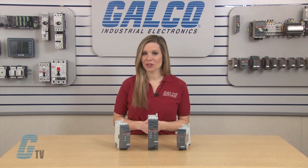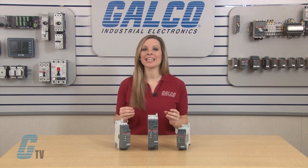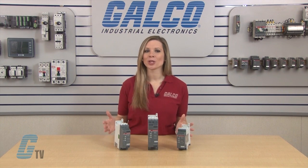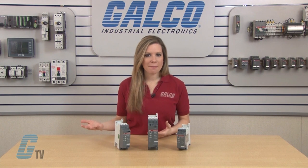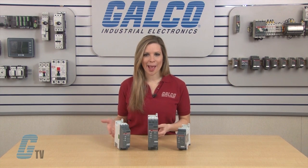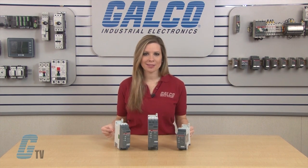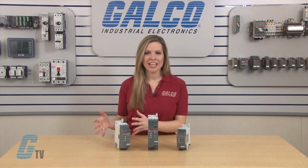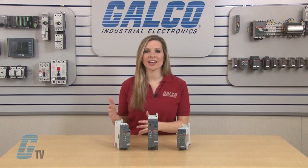All PSR soft starter sizes can easily be connected to the corresponding manual motor starters from ABB using connection kits. This will both make the mounting and the connection easier and will provide a very compact starting solution containing short circuit and thermal protection, isolation function, and soft starter.